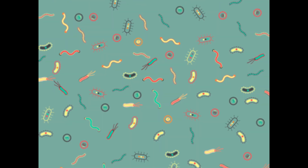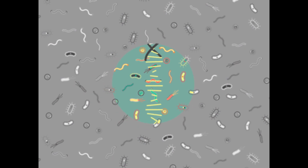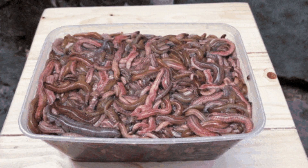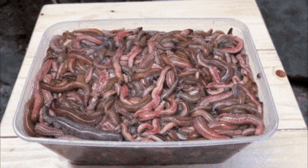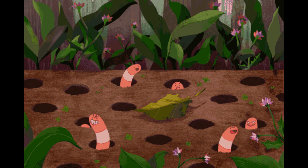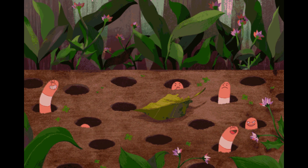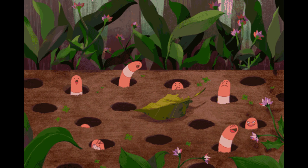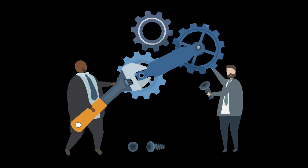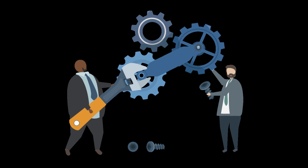Vermicomposting is another method of composting that involves the use of worms to break down organic materials. Redworms, also known as red wigglers, are the most commonly used worms for vermicomposting. When these worms eat food scraps, they release castings, which are rich in nitrogen and other nutrients. Vermicomposting is a relatively fast and efficient way to produce compost, and it can be done indoors or outdoors in a small space. It is also a low-maintenance method, as the worms do most of the work.